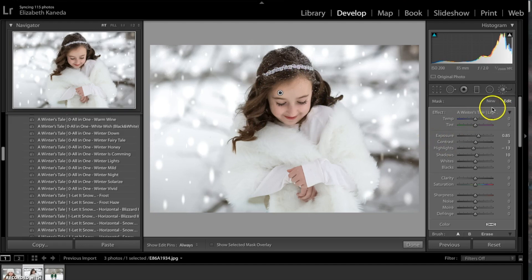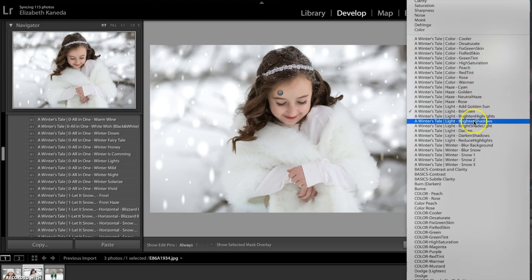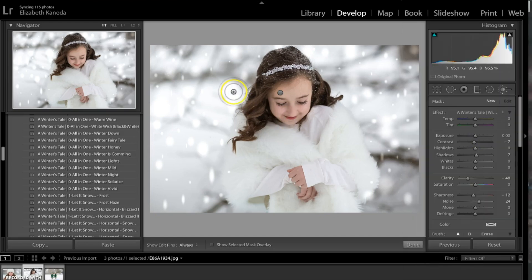I'm going to use one more brush on this photograph, so I'm going to go ahead and hit new. I'm going to go to my Winter Tales brushes again and go for the Blur Background. I'm just going to use this in a general motion back here to blur the background slightly.